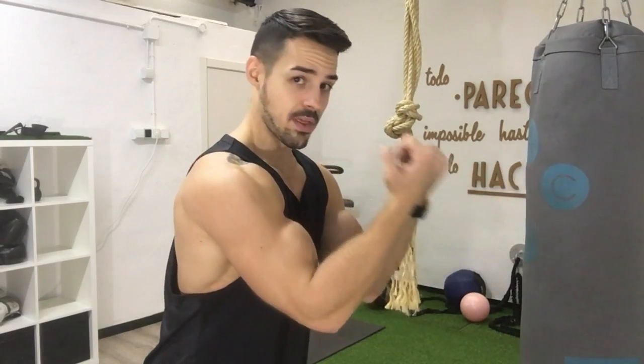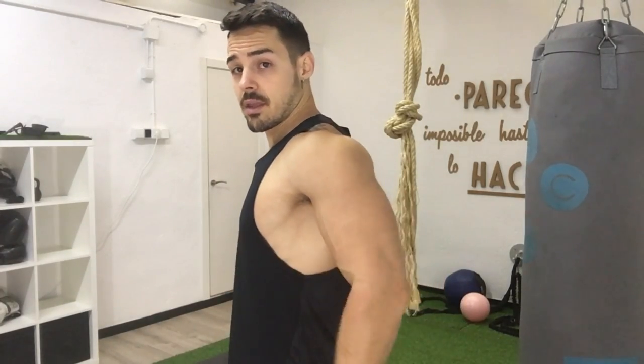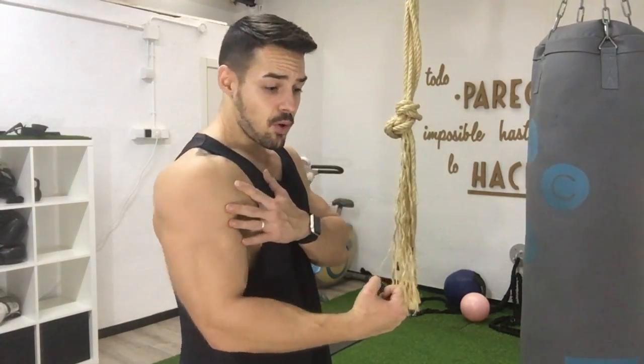¿Qué debería tener una buena rutina de bíceps? Mínimo un ejercicio en cada posición del hombro. Por ejemplo, un ejercicio con los hombros adelantados, como un predicador. Un ejercicio con los hombros en posición neutra, como un curl alterno con mancuernas. Y uno con los hombros atrasados, como un curl martillo con los codos atrás o tumbado en un banco. Ahí estarías trabajando totalmente el bíceps. Un error muy típico es hacer en la polea baja, luego con la barra Z y luego con mancuernas, porque todas las haces con el hombro en la misma posición y estás trabajando casi las mismas fibras.